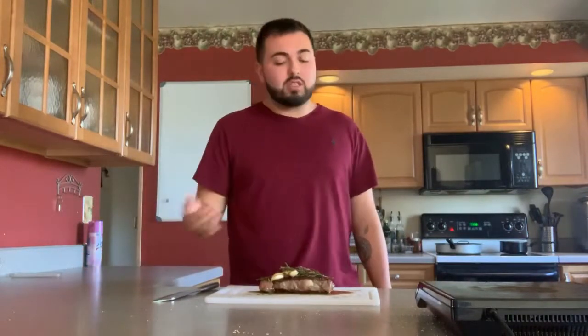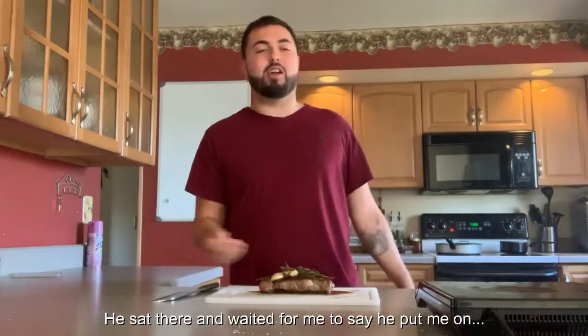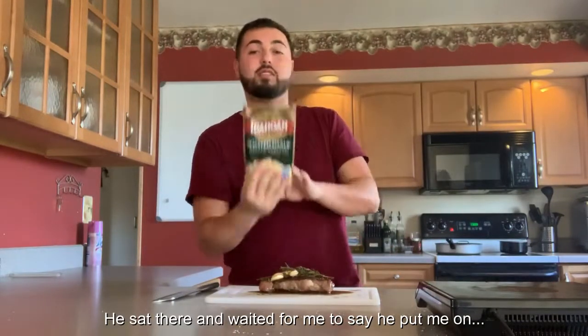While my steak is resting I want to take a second to talk about mashed potatoes. Joey and I have them with almost every meal, but if you've ever made mashed potatoes you know it's such a long process — literally about an hour. So if you want something quick like a 15-minute steak but also want mashed potatoes, Joey put me on to these Idahoan instant mashed potatoes. They take about five minutes to make and they are absolutely amazing.